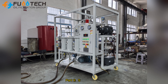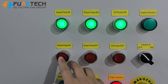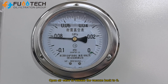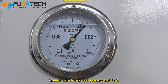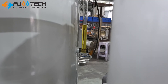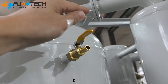Part 2: Stop Operation. Switch off the heaters and wait for about 5 minutes. Stop the vacuum pump. Open the air valve to release the vacuum back to zero. When all the oil is drained out of the machine, stop the oil pump and close the air valve.